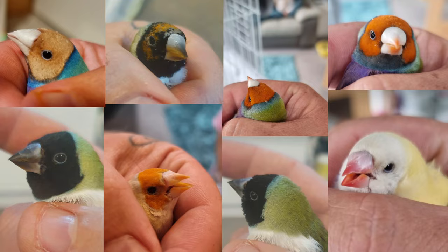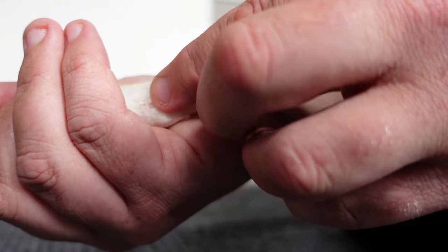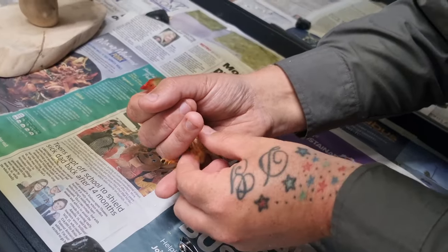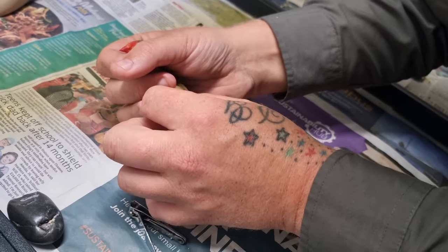Your daily bird maintenance is just as important. Look at your birds — make sure their eyes are bright and free from any discharge or partial closure. Check the feathers for any breakages or cysts forming. Look over the vents and ensure they're clean and not soiled. Check for overgrown beaks and nails. You're basically doing a quick health check to make sure your birds are healthy and in tip-top condition.